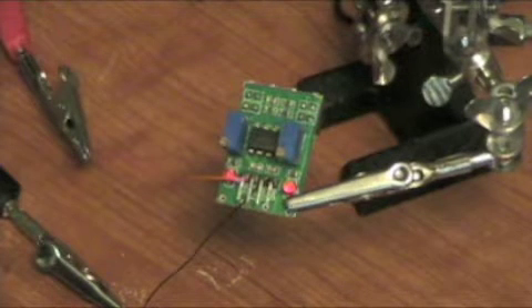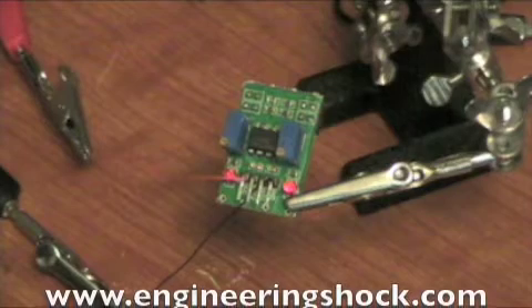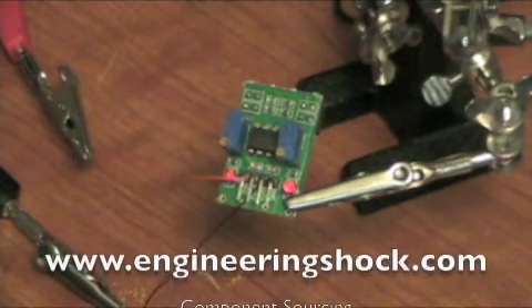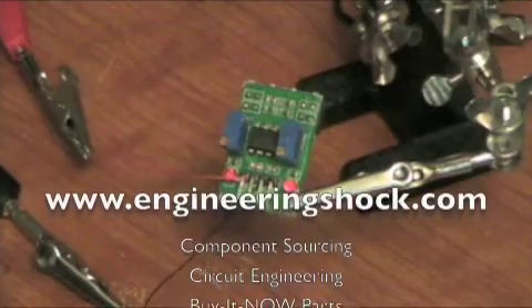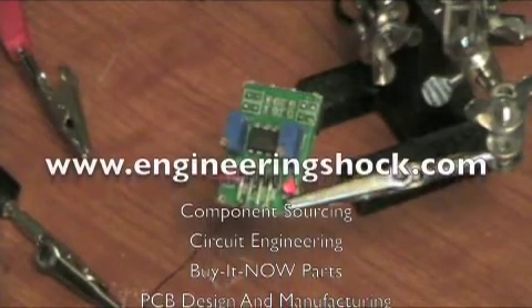Hi everybody, this is Pat from www.engineeringshock.com and www.electroniclessons.com. Today I've got another video for you Arduino fans out there. It can really be interfaced with any microprocessor, but this is one of my products that was designed specifically for Arduino.